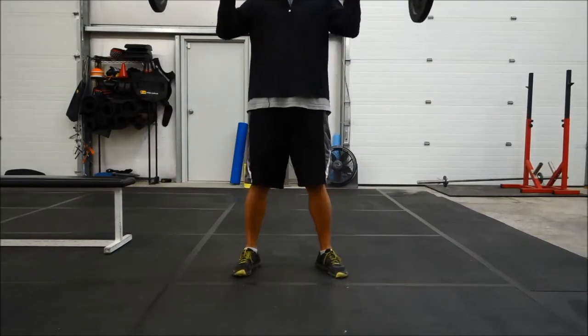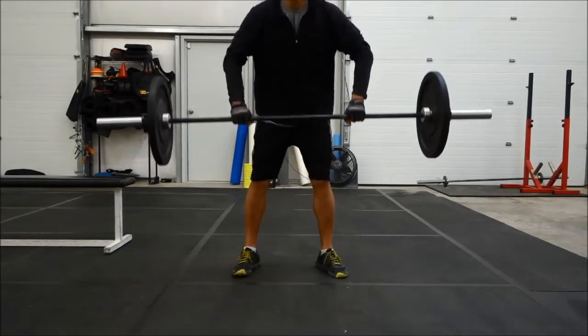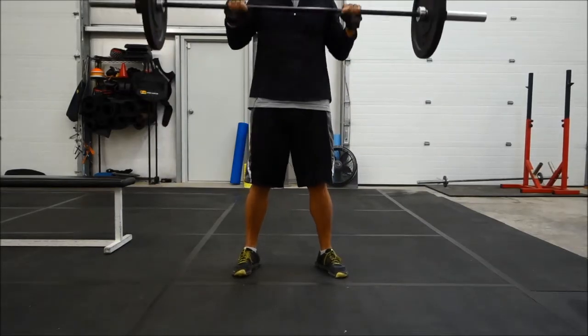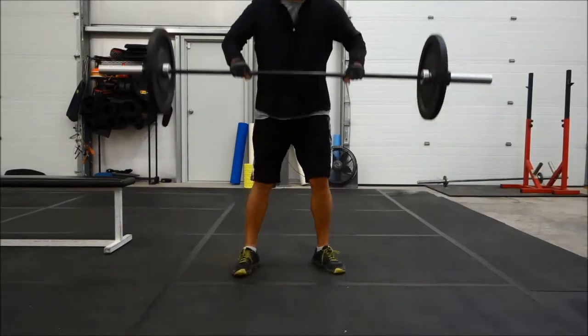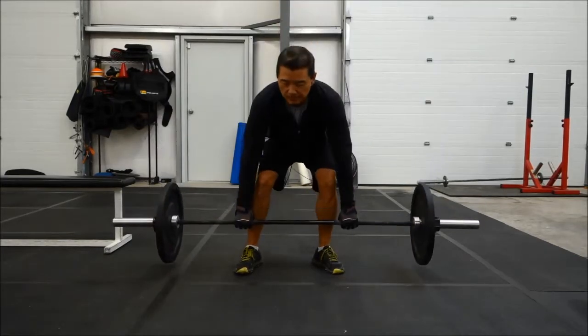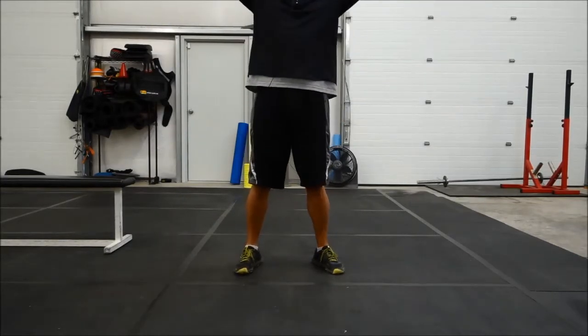Four, three, two, right back up. And down, good, good. Take it out, three, and go again, good, good.